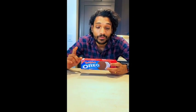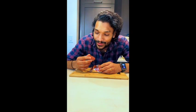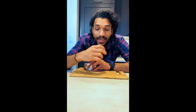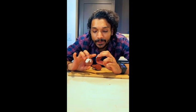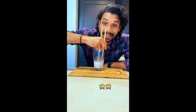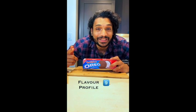Red velvet is one of my favorite cakes, so I really have high hopes for this one. It's got a reddish brownish pink color, and it smells of cream cheese frosting. This is how it looks from inside — it's the cream cheese frosting, pretty much like red velvet cake but in a cookie. Let's do the dunk test. The dunked cookie tastes like a moist red velvet cake. I would give it 9 on 10 on the flavor profile.